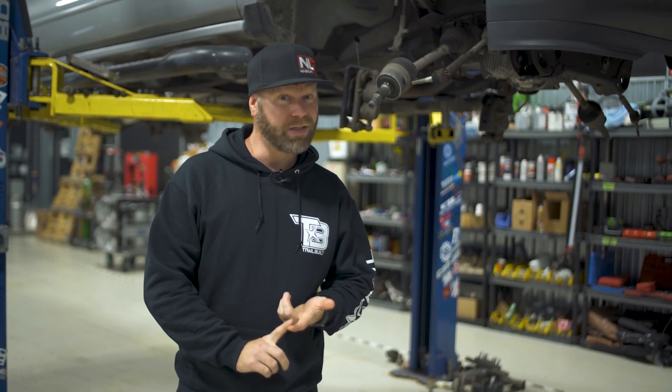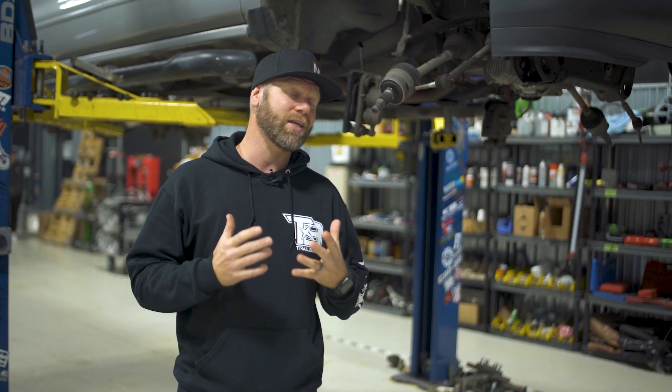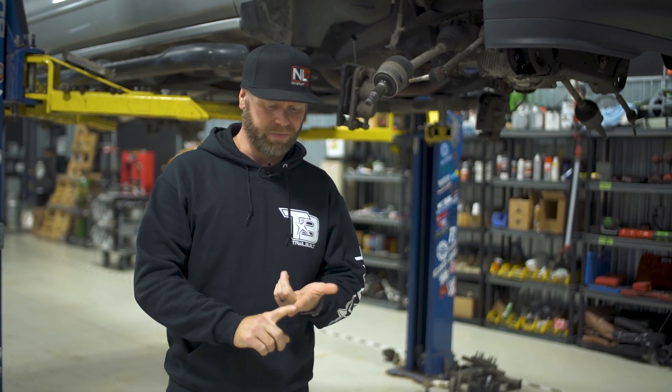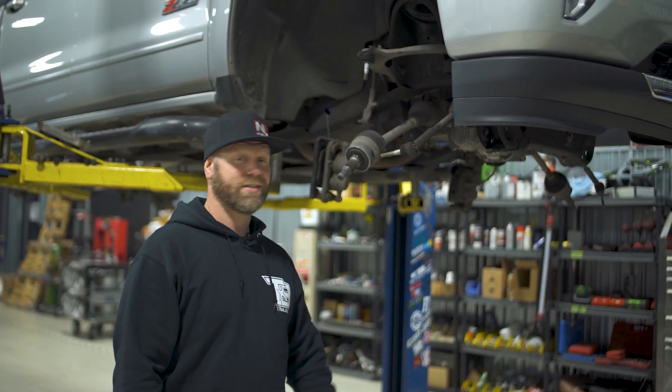Since we're on the subject of bolt patterns and lugs, another important thing to remember when ordering your tire and wheel package is that you're probably going to need lug nuts and TPMS sensors. If your vehicle already has TPMS sensors, chances are you're going to have to order another set. As for lug nuts, they come in different colors and variations, but most times you'll end up ordering brand new lug nuts to fit the wheel you're ordering. Don't forget to order them — otherwise your tire could fall off.